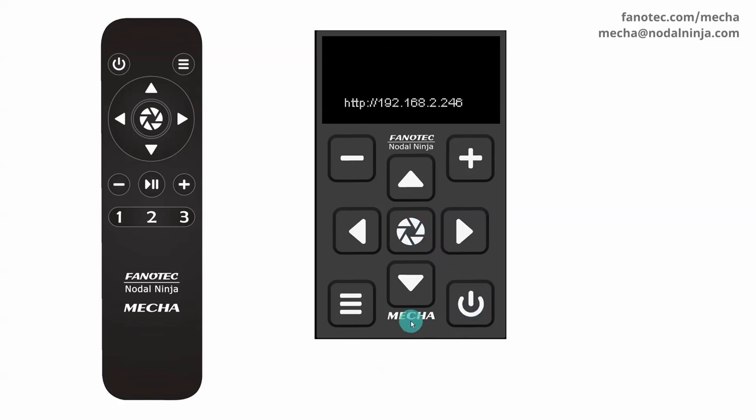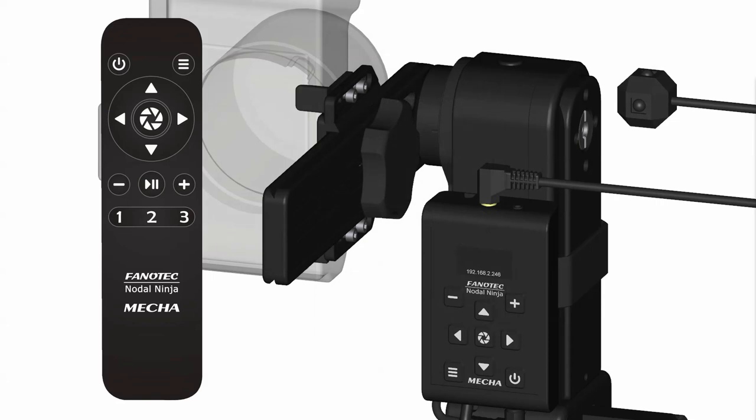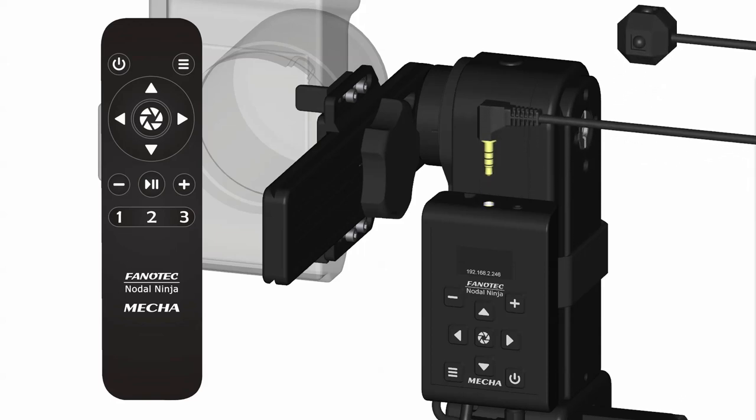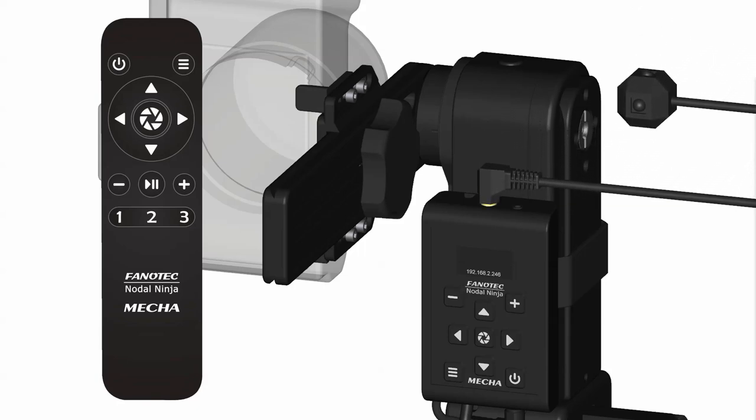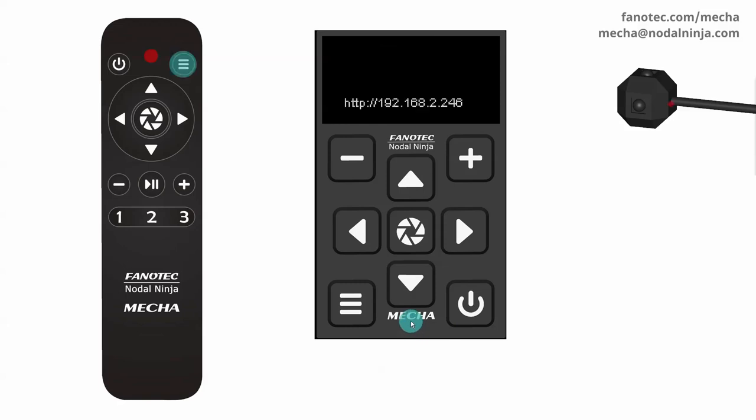If none of your commander buttons are working, but the red light at the top is flashing when a button is pressed, end the test by pressing the power button on the controller. Make sure the receiver is properly connected to the AUX port of the controller, then perform the test again. Now you should see a red light flashing on the receiver as well when a button is pressed on the commander.